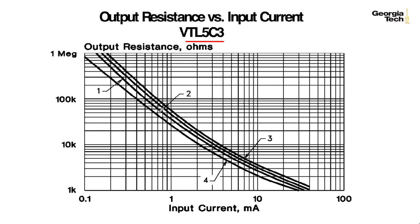Curve 1 is based on just turning on the Vactrol and not having it run for a while. Curves 2, 3, and 4 are based on having run the Vactrol for a while but at different temperatures—2 is room temperature, and 3 and 4 are based on temperature extremes.